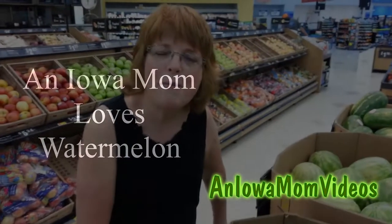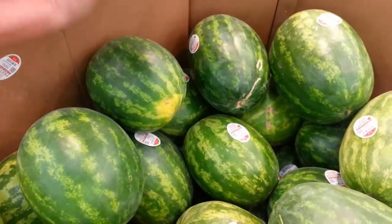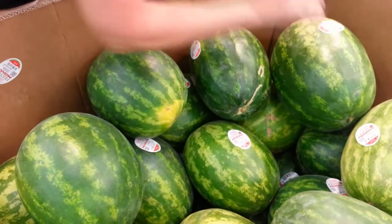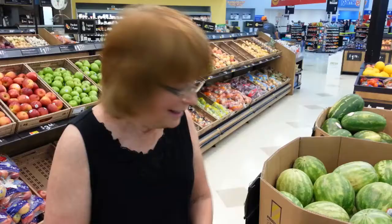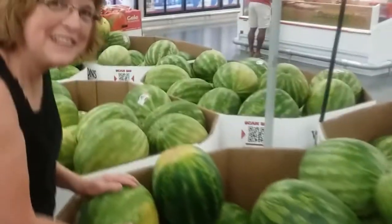Hi, this is Lena Shea with Iowa Moms. Did you know that watermelons can be a musical instrument? But actually, they're a lot better just to eat. Come on in and let's listen.